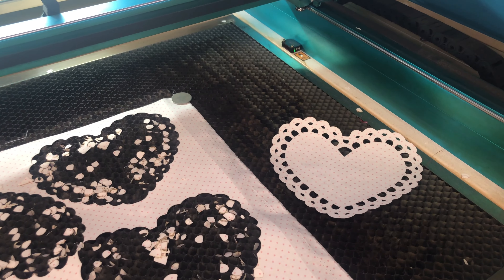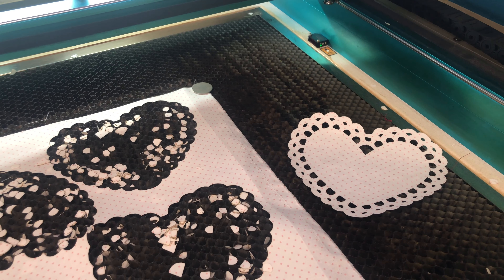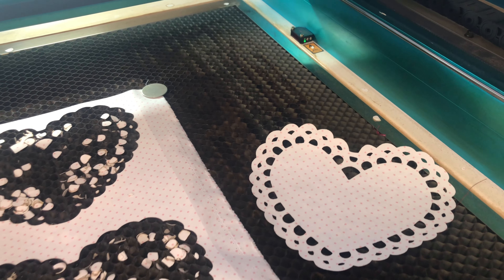Okay, this is a treat. We've been asked how our laser cut fabric appliqués are made. So that beautiful little lace-looking heart is a red and white polka dot fabric. Let me show you real quick.